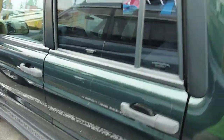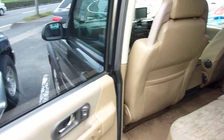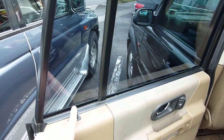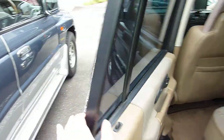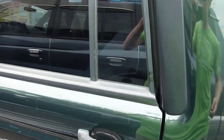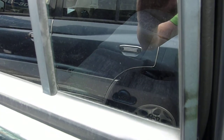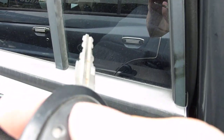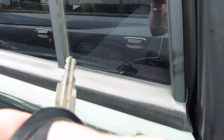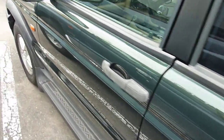This door here — this one does not lock electronically. You have to lock it by hand. I'm pressing the button here and it doesn't unlock. So let's go around.